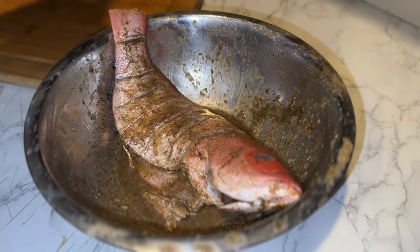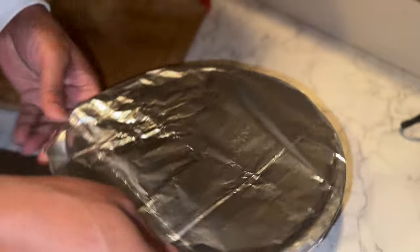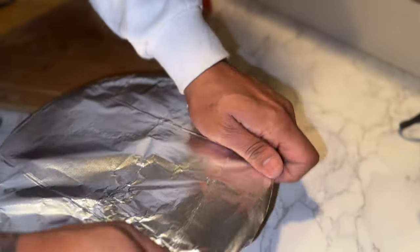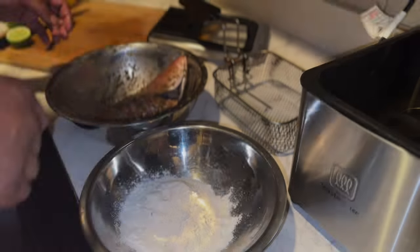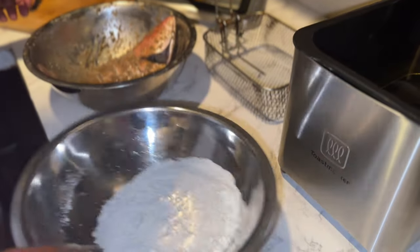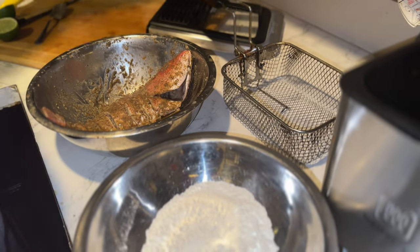I'm gonna let this marinate for about three hours minimum. I usually let it marinate a little longer but I'm trying to make a video here. All right guys, I got my flour here, I'm gonna throw a little bit more.